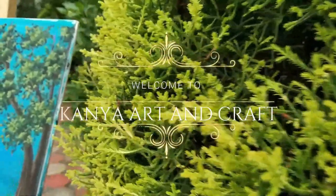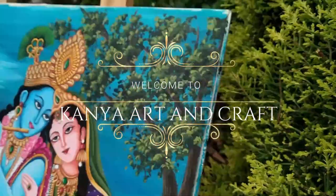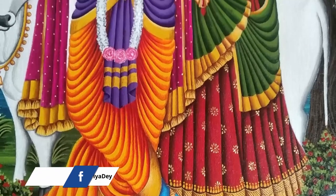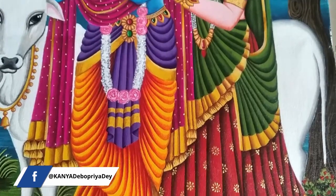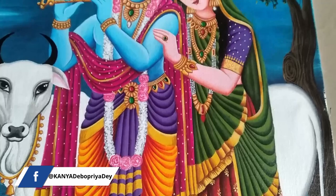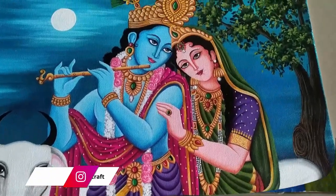Hi everyone, welcome back to my channel Kanya Art and Craft. This is Debu Priya. Today I have come up with the second part of this Radha Krishna painting, and there is something more for you in this video — I will try to clarify your doubts about one of the most asked questions.